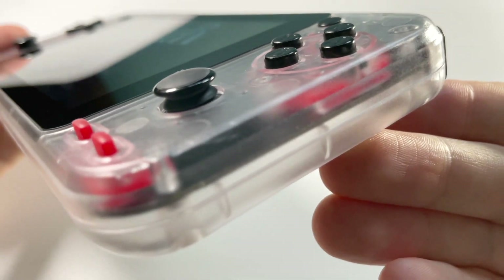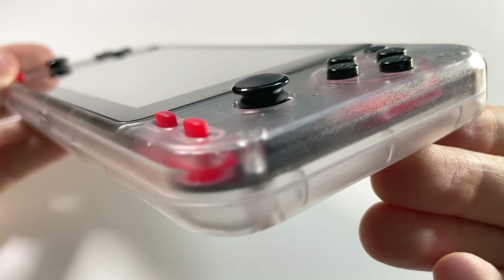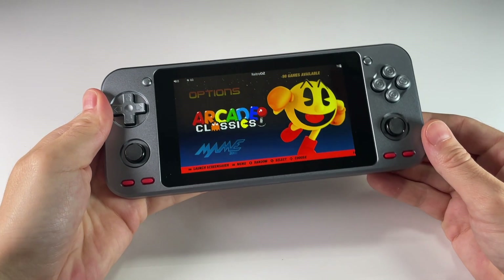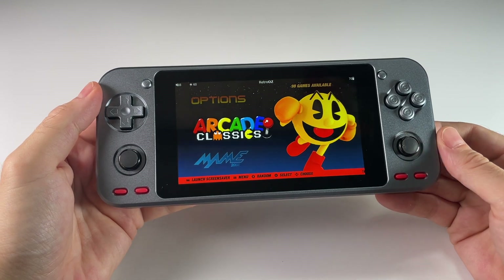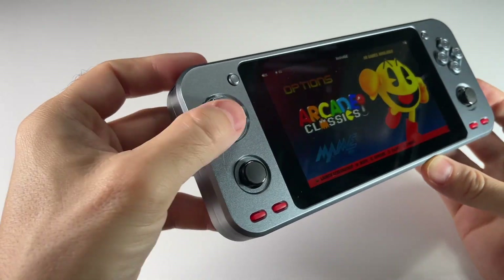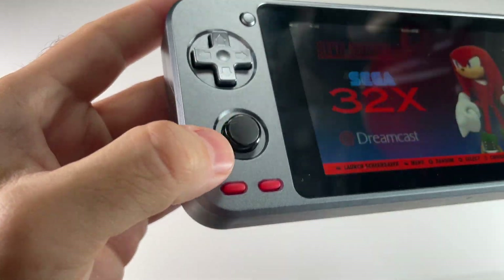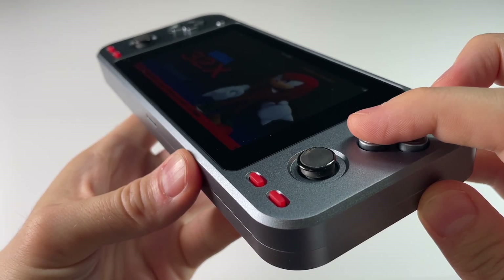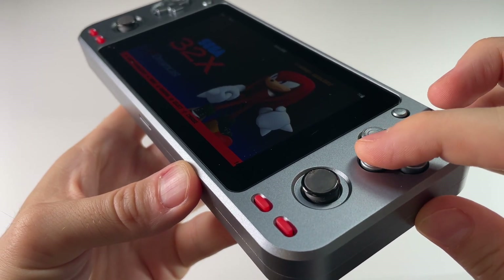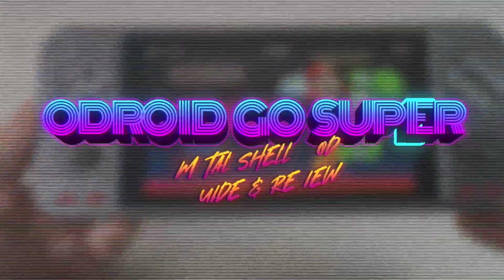Today is going to be the next step in the transformation of my Odroid Go Super. We're going to change it all out for a custom shell made by MyRetroGameCase. This aluminum case features a new d-pad as well as new face buttons but it also stays fairly true to the original design of the device. There are some thoughtful tweaks involved, but the installation process can get a little bit tricky, so this video is meant to help you through that process as well as give you my review of this new metal shell.